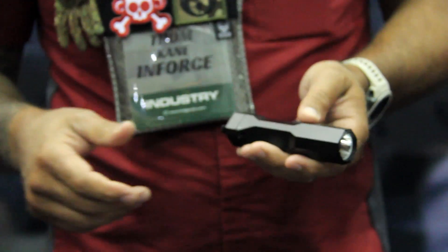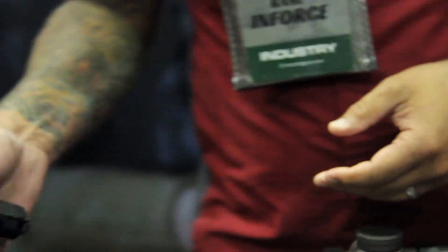It's got 1,100 lumens, somewhere in between 1,100 and 1,200. All metal construction, also ambidextrous.